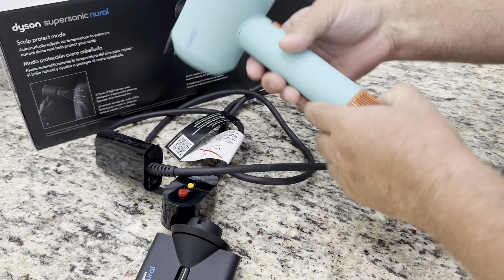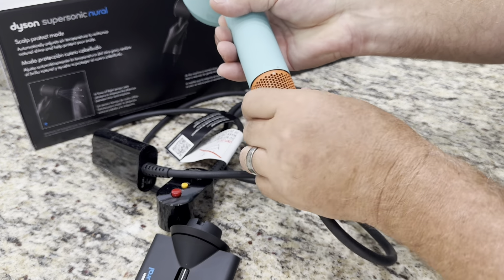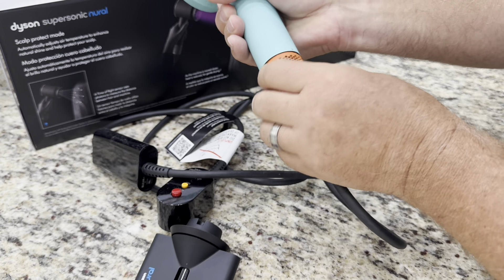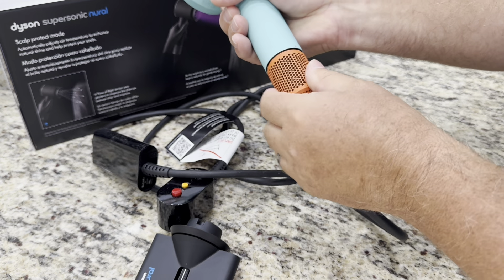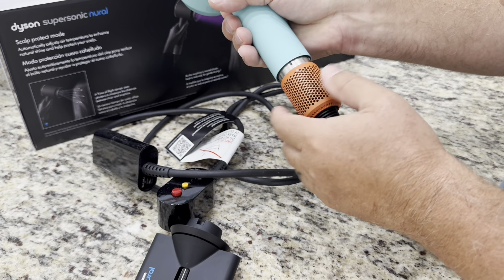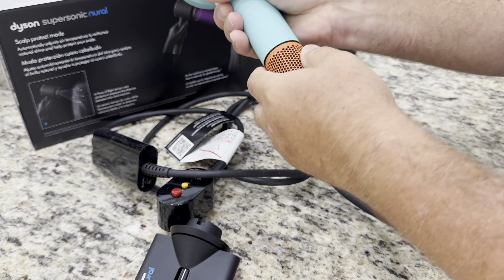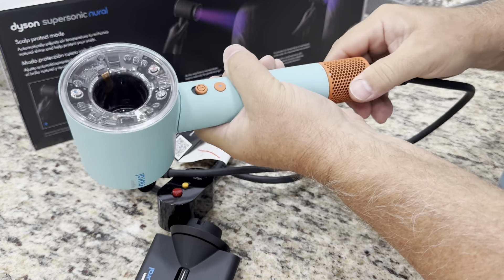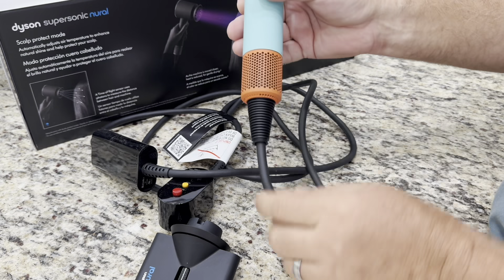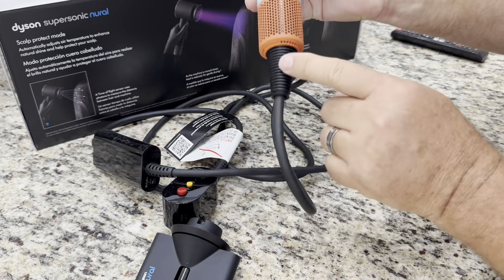It still has the filter in the bottom, and this connection point is still not the greatest — meaning it's an opportunity for it to break. The alignment takes a moment to line up. However, this version is improved: very heavy duty. Because your hand is constantly pressing on this area, it has broken in the past on older models.